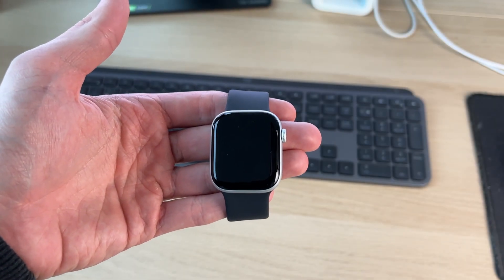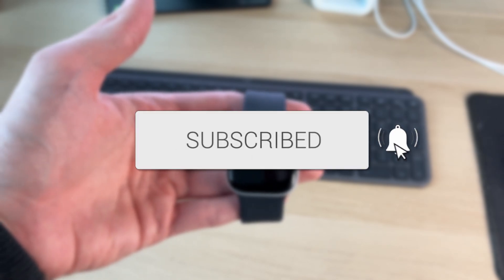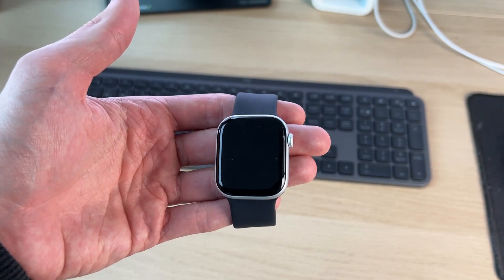We'll guide you through how to remove the activation lock from an Apple Watch. If you find this useful, please consider subscribing and liking the video. Make sure to watch the full video as I'm showing you different ways you can do this.